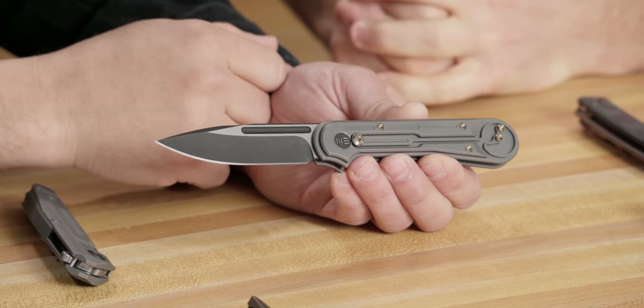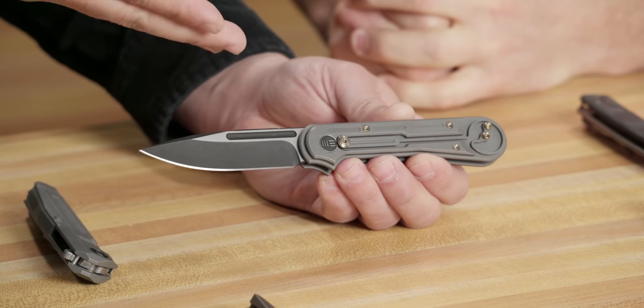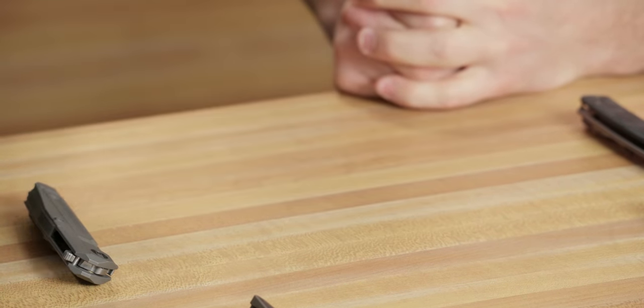What I loved about the Double Helix is it was unique, it was innovative — it still is. It's still this really unique, interesting knife. Do you guys still make the Double Helix? No. Oh, that's unfortunate — I love this thing, it's so much fun. And of course, we can't talk about early Wii without talking about early Civivi.